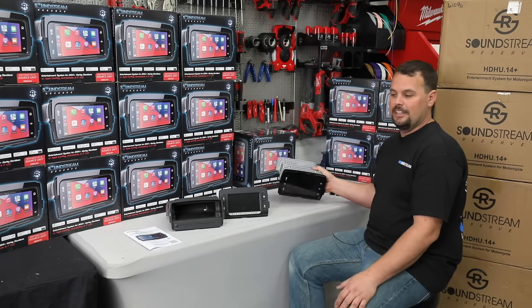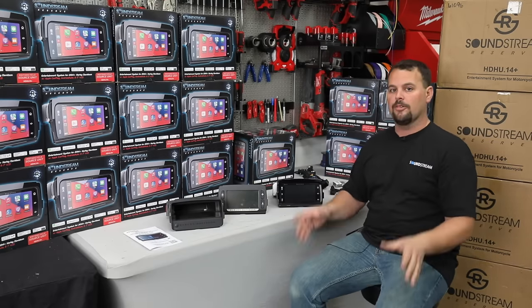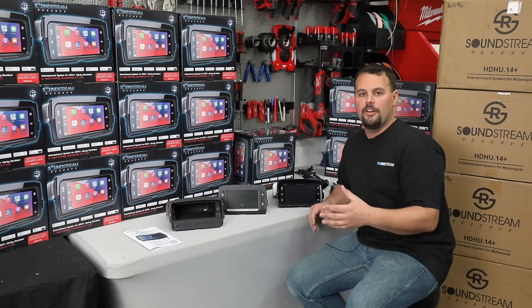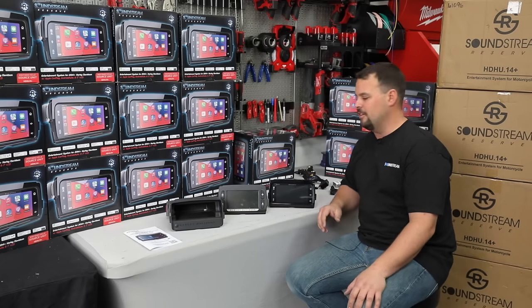Easy to install — mounts the same way as the stock radio, same plug-ins. Everything that you have is going to go right in. You can do this yourself, and if you watch our other YouTube videos, you'll see over and over where we've pulled radios out and installed replacements, whether a Sony radio or any other radio. It's going to go in the same way. This is a very, very simple install.